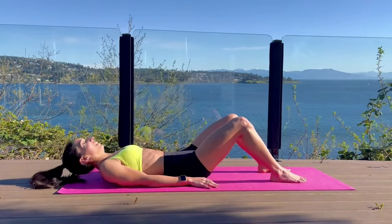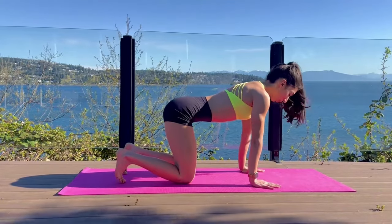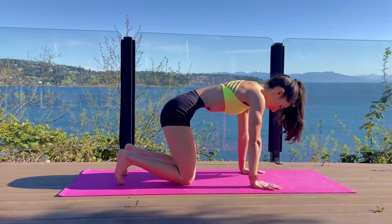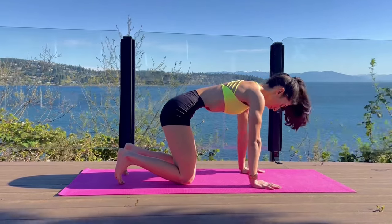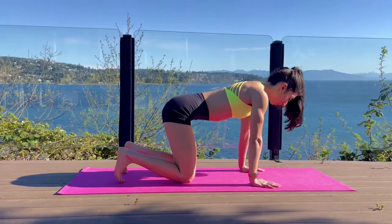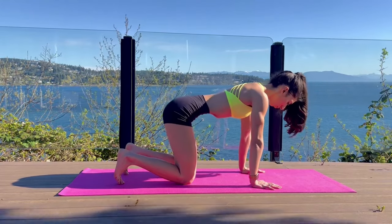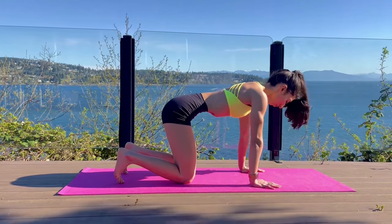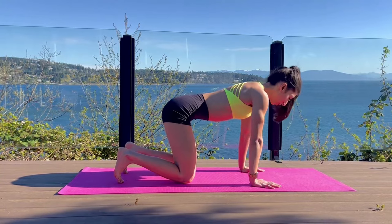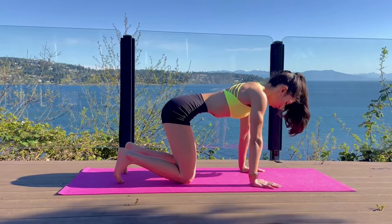Breathe in, and let's go into the next variation on our hands and knees. Breathe out, stomach vacuum. Breathe in, breathe out, stomach vacuum. Breathe in, breathe out, stomach vacuum.